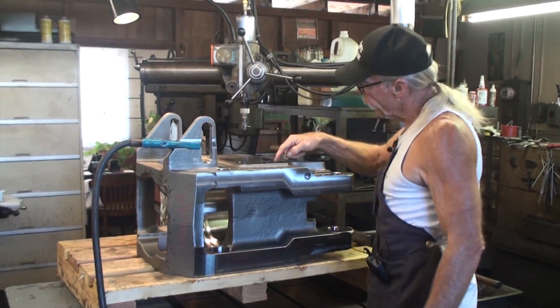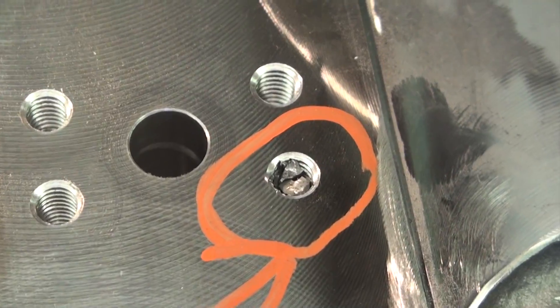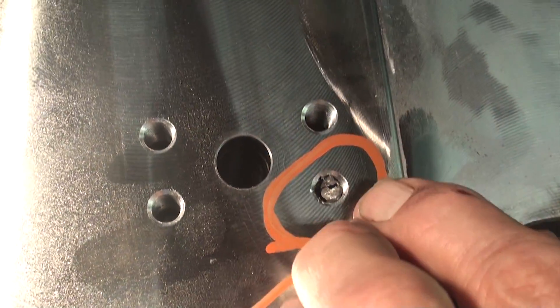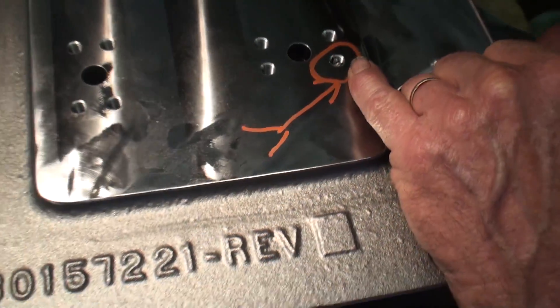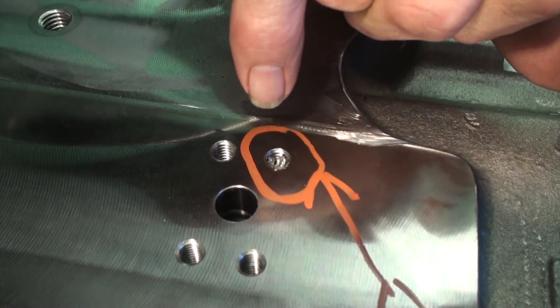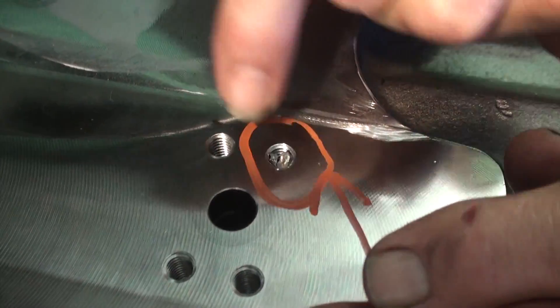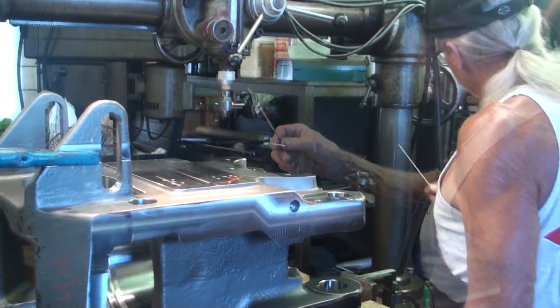This particular part or steel casting has a 5/16-18 broken tap located right here in this circle. At this point you determine what size electrode — which is molybdenum tubing — to burn a hole through the tap, getting into the fluted area and basically burning out the tap. The hole must be large enough that it doesn't touch the threads, leaving just pieces of the tap called flutes. Then we take small hardened round chisels and knock the remaining pieces out.